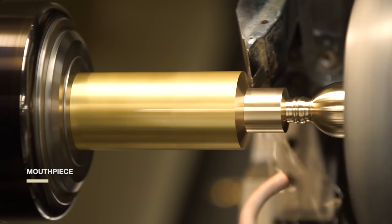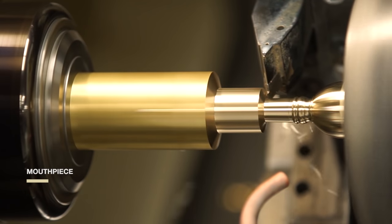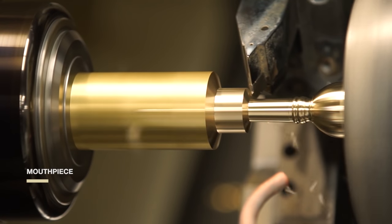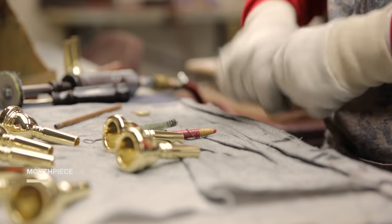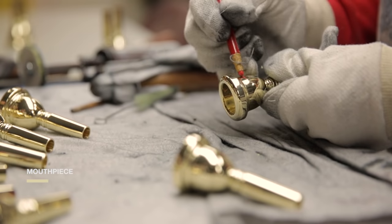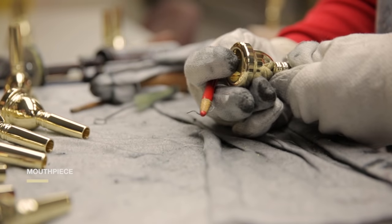Our Stradivarius trumpets are still based on Bach's original designs. In the Bach plant today, we proudly continue the tradition of American-made excellence. Every day we inspect one thousand trumpet mouthpieces, marking any irregularities. Only mouthpieces that meet our high standards go on Bach trumpets.